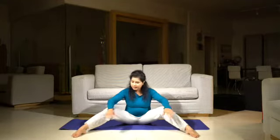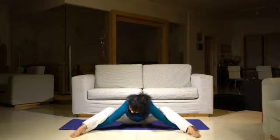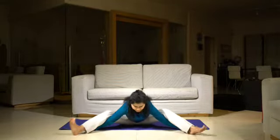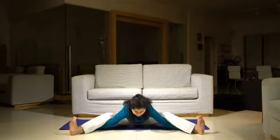First, widen out your feet and take them out. Allow your feet to remain on the floor. Now you'll be sliding your arms under your knees. Try to walk your fingers away, and in the final stage you'll be straightening out your knee joint.